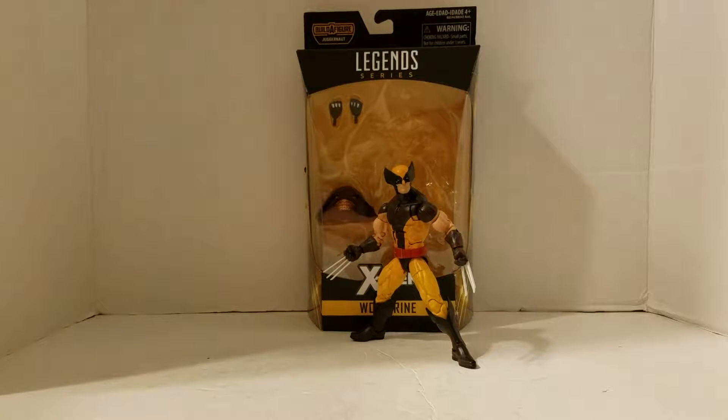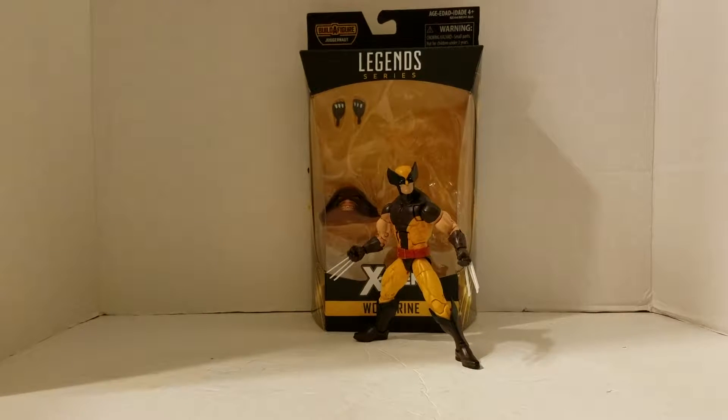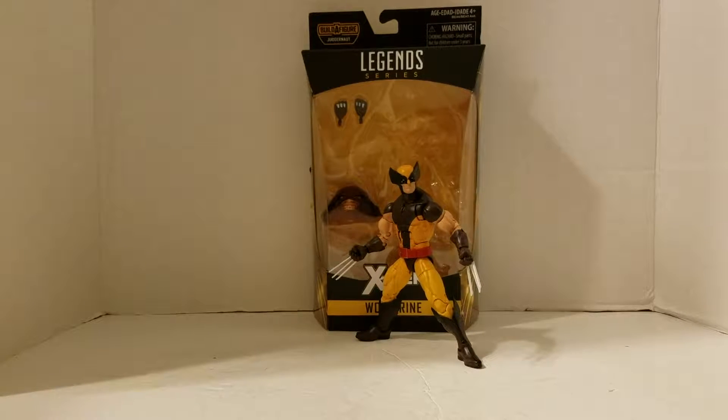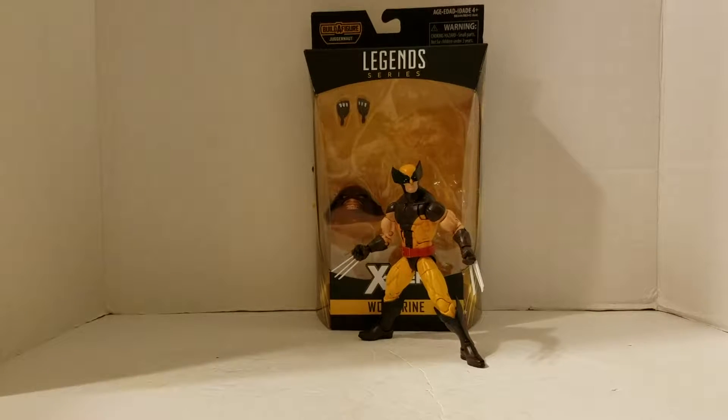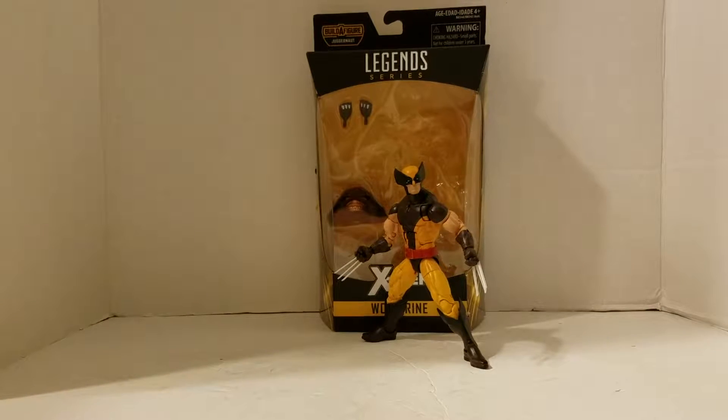Hey everyone, Bride2J here with episode 31 of Yay Toys, and today's review is a great one. It's on the Marvel Legends Build-A-Figure Series Juggernaut X-Men Wave, and what a way to start — The Wolverine.